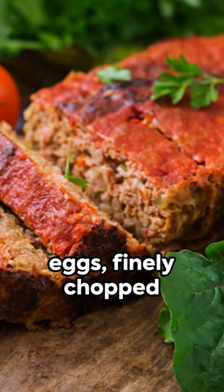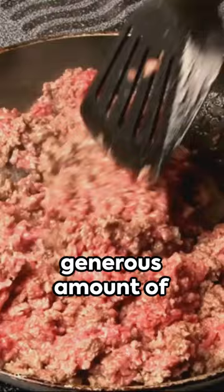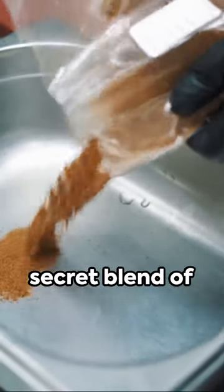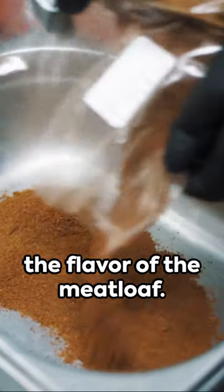Now, let's start by mixing the ground beef, breadcrumbs, eggs, finely chopped onions, minced garlic, and a generous amount of ketchup in a large bowl. Next, add in our secret blend of seasonings to elevate the flavor of the meatloaf.